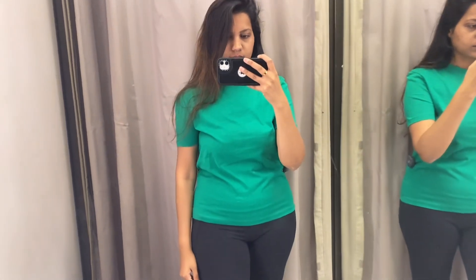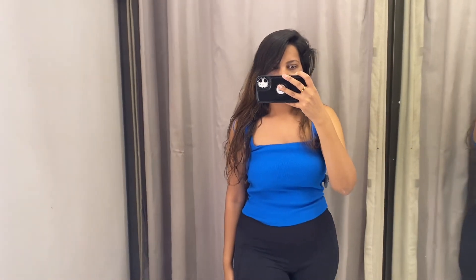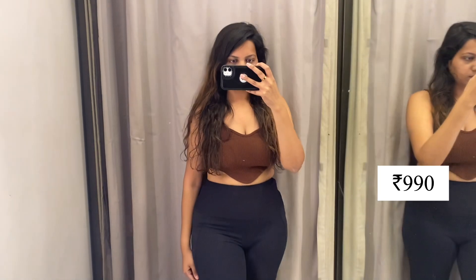The t-shirt material according to price is very low. There was also a tank top type in blue — it was very good and it was 790 rupees compared to Zahara prices. Then I tried one in a crop style and this one was 990 rupees and I didn't feel so good about it.